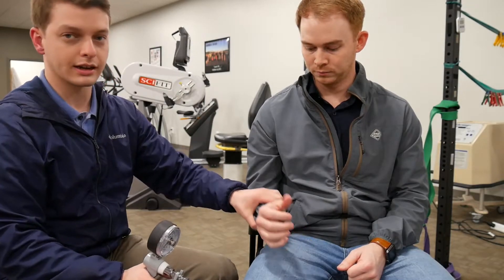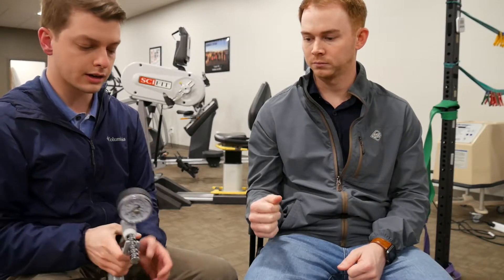Alright, we're going to go ahead and test Parker's grip strength to give you an idea of what it looks like to actually perform the dynamometry test on a patient. First, let's talk about patient positioning. Ideally they'd be sitting in a chair like this. When testing grip strength, you want their arm down by their side and their elbow flexed at 90 degrees, because if they come out of that position they tend to compensate with other muscle groups.